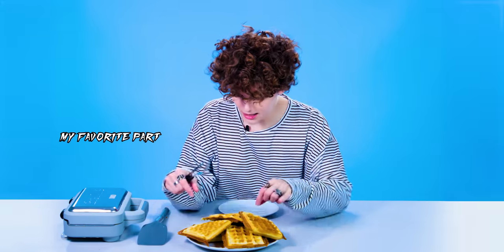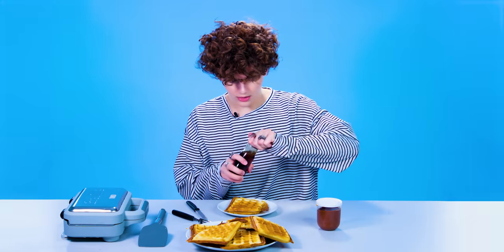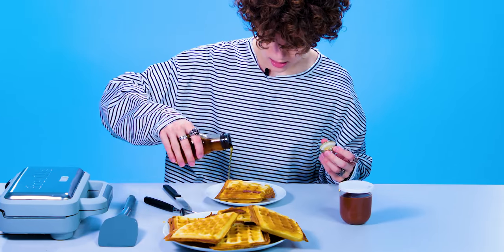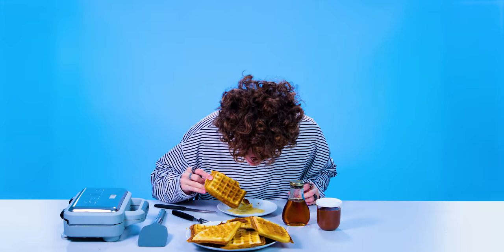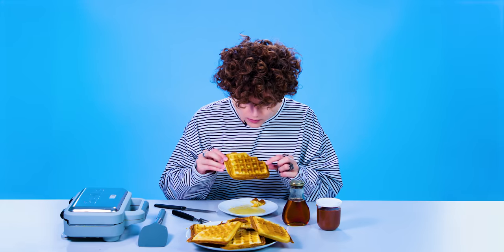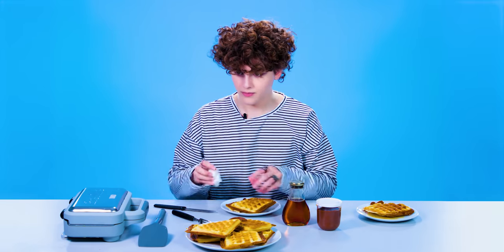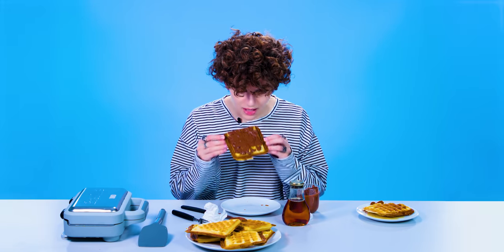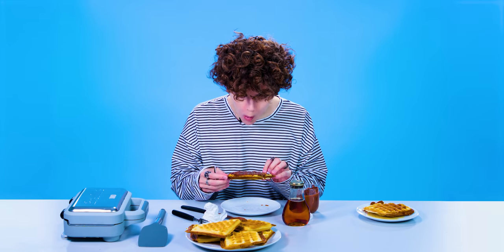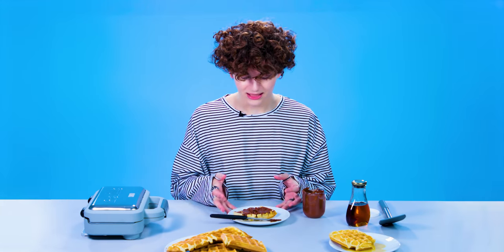So my favorite part. Truthfully, I don't really eat waffles that much, so I'm not really sure what to put on. I got some maple syrup. Should I try it? The syrup's good, but I feel like the chocolate's what's going to really do it for me. It wasn't that good. But next time.